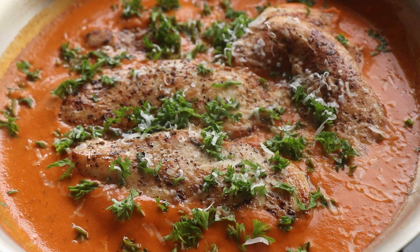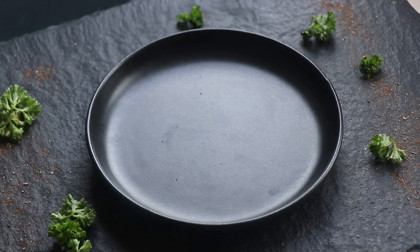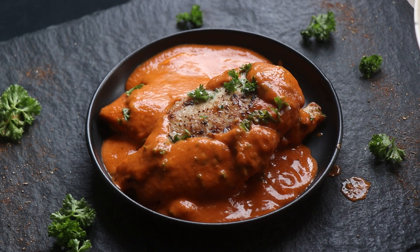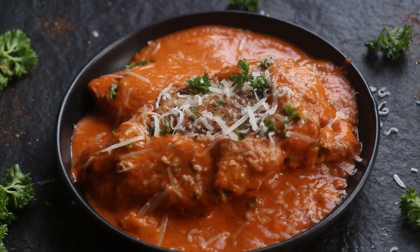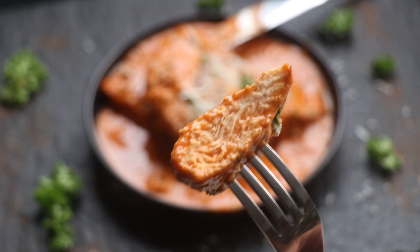That looks like it's done and ready — it looks so good, I can't wait to eat it. First I need to plate the dish for my photographs, so we're back to my black plate on my black slate. I place those chicken pieces on the plate and pour some of that sauce around it — oh yeah, that looks so good — and of course I grate a little more Parmesan cheese on top for good measure. Our grilled chicken in a creamy red pepper sauce is done and ready. It's a winner winner chicken dinner, but as always I can't let you go without cutting into the chicken and showing you the cross-section.